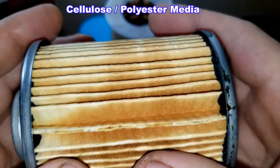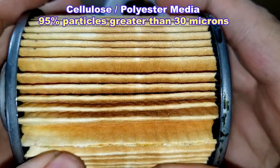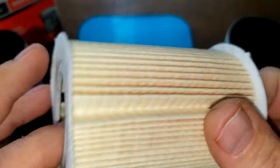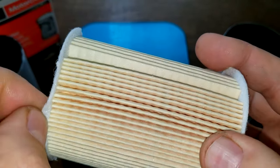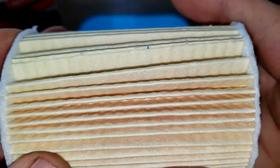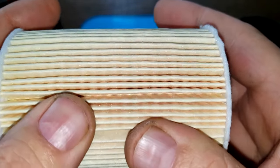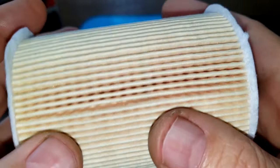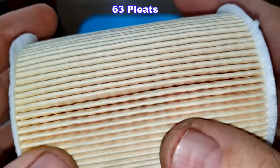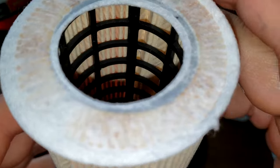The old Motorcraft uses a cellulose-polyester media with a micron rating of 95% for particles greater than 30 microns. The new filter has fiber end caps — engineered felt end caps — and a glued seam. Being a Champ-made filter, I'd say this uses a synthetic blend media with a micron rating of 99% for particles at or greater than 30 microns. The new filter has 63 pleats — five more than the old one — and you can see the nylon center core.